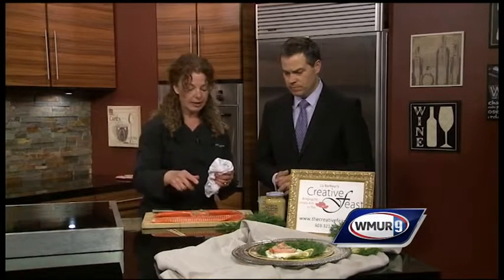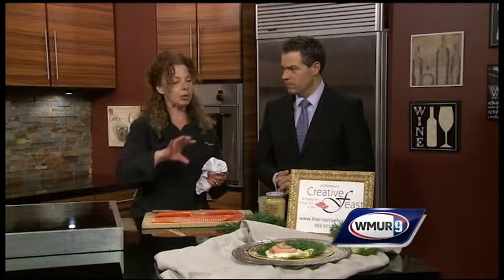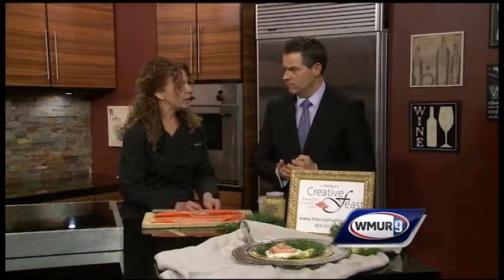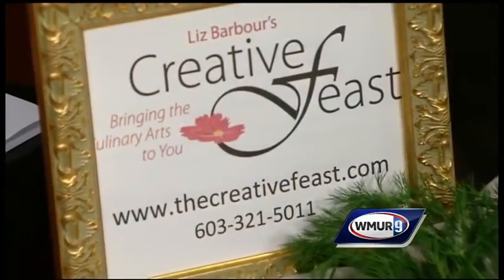Now if I make enough of this and I have leftovers, I just cut up the leftover salmon and put it into a salad — reuse it. Or if I have a soup going and I want to add some seafood to it, I can put this in at the very last minute and then I've got a wonderful flavor in there.